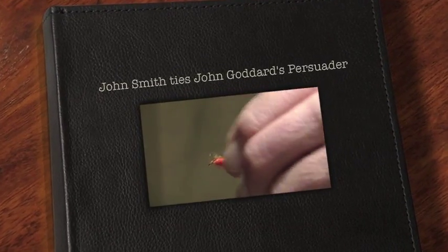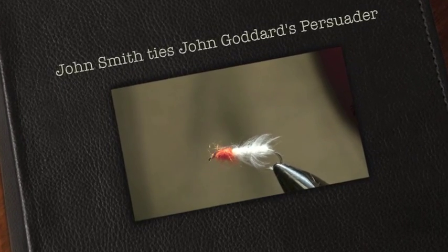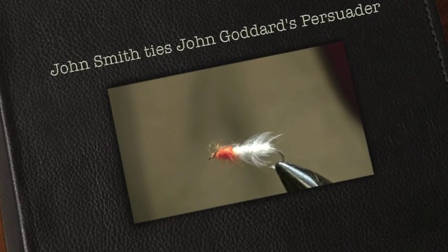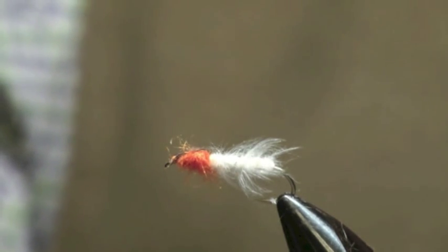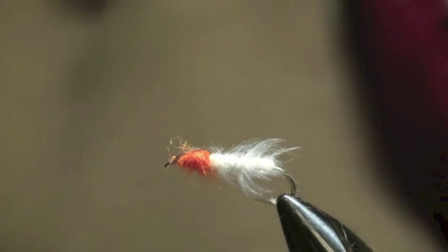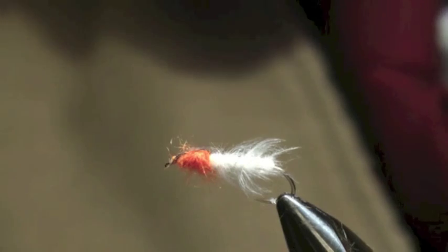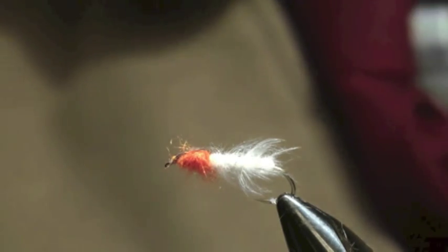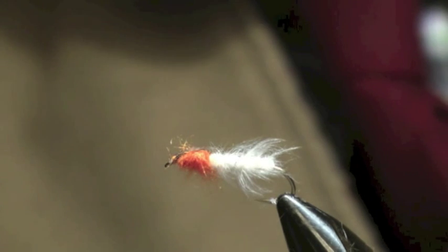The next one we're going on to is one John did many, many years ago, probably in the 60s, and it's called the Persuader. It was designed for Hanningfield. He was fishing there in the days when there were very good hatches of fly, and then over the years the hatches gradually went down and down, and the fish were coming up less and less, but he knew there were some big browns in there.